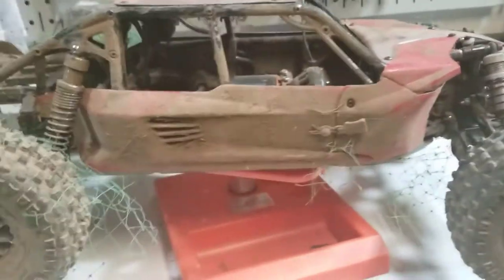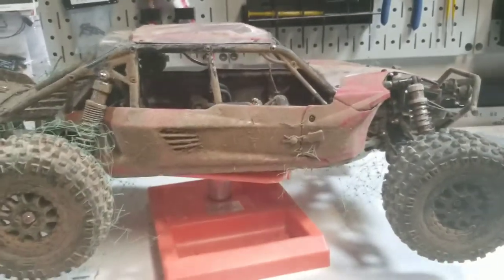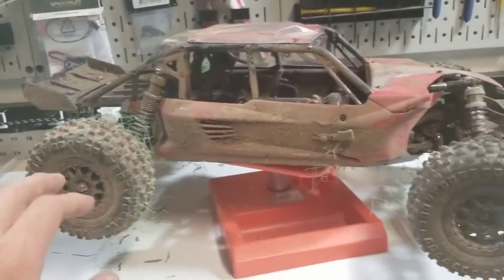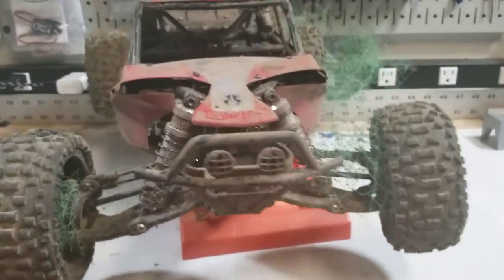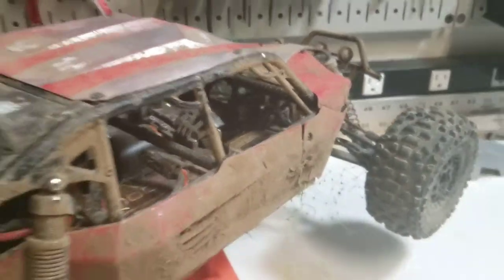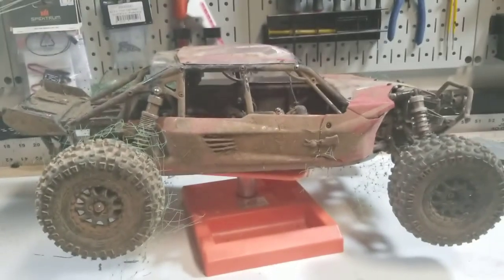I think it was the second cheapest servo on Amazon as far as metal and waterproof goes. It's been in here for the last six months-ish and I haven't had any problems with it. You can see it definitely goes through some nasty terrain and it's been holding up. Now it's not as quick as the DS3218, but it definitely seems a bit more durable. This one has taken plenty of tumbles, jumps, bashing, and it's shown nowhere — it's still rocking just like it was the day I picked it up.